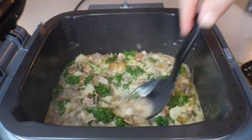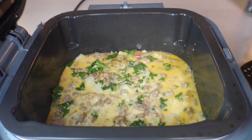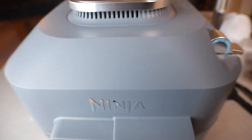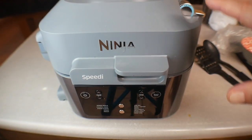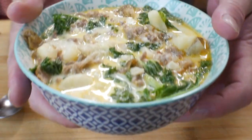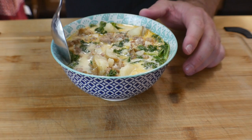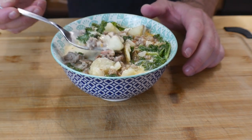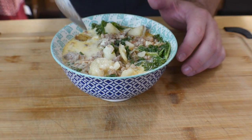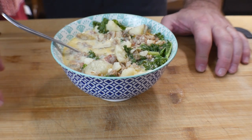This is better than Olive Garden, 100%. Alright, this is what we ended up with — Zupa Toscana, baby! That is so good. Potatoes cooked perfect. Don't worry about the kale. The sausage — everything. It is still super hot but I'm going to give it a try for you guys. Mmm. Cooking with James — tested and approved. Awesome.